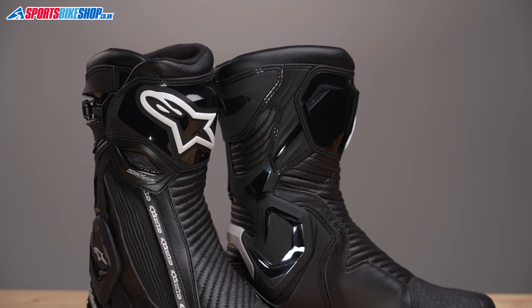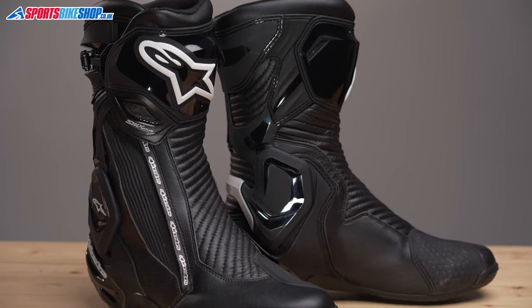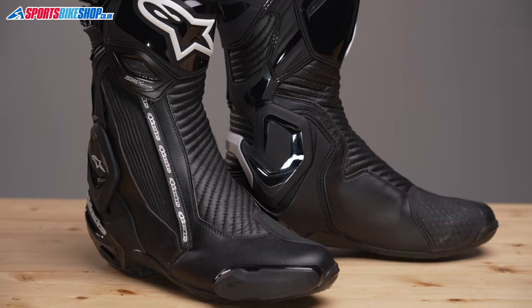That does come at a price premium of £40. These boots are £369.99 as we record this, and the non-waterproof boots are currently £329.99.